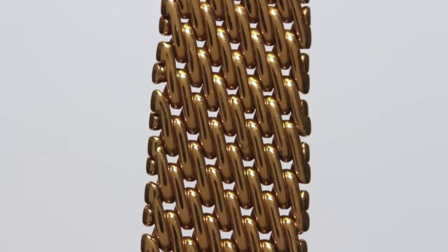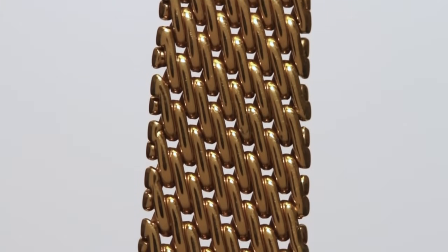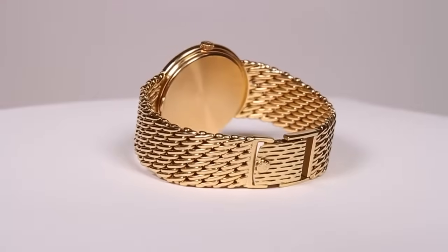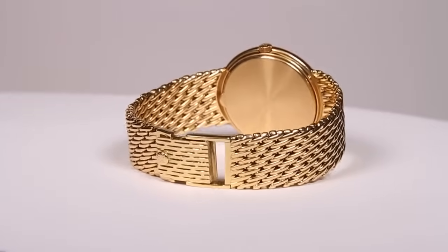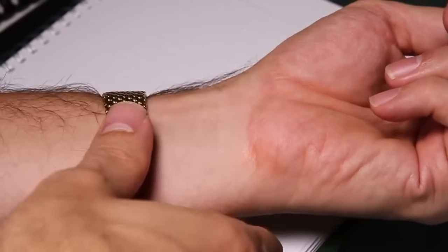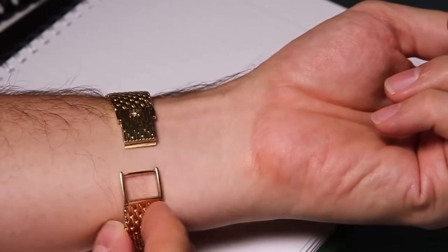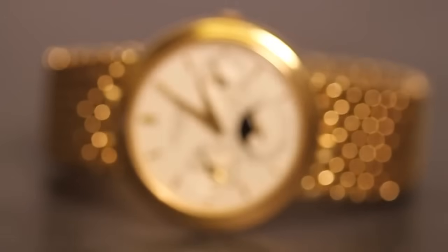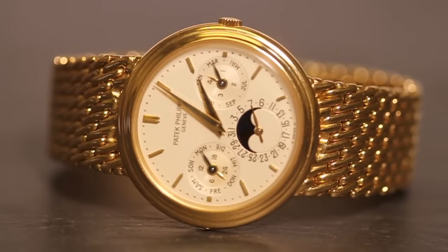Watches with 18 karat gold mesh bands and woven bracelets are extremely difficult to resize because they have no removable links or sections. This particular Patek Philippe perpetual calendar was passed on from the original owner who had rather small wrists. Because of this, he had previously had the band cut and customized to fit his small wrist size.